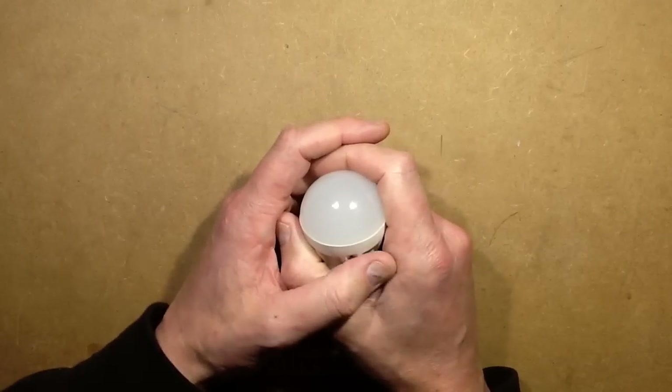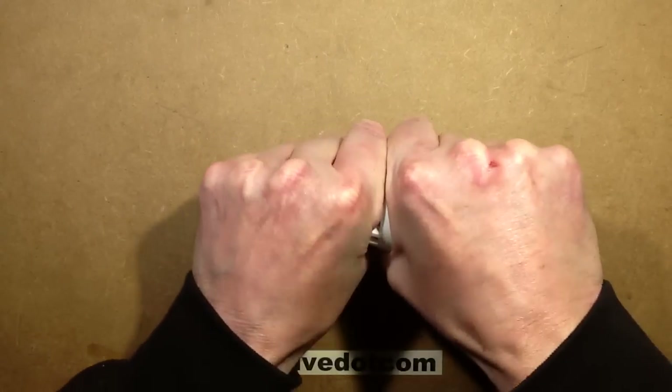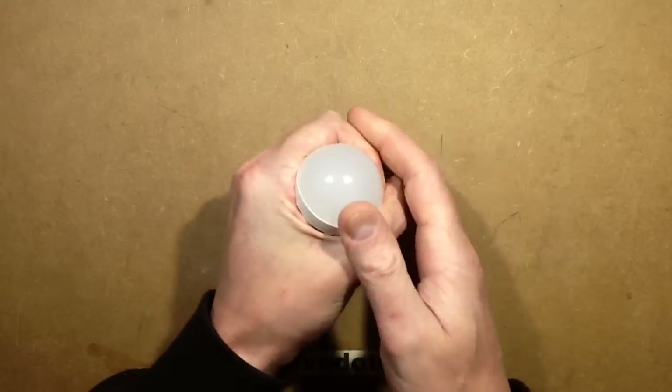If you recall the last one of these I took apart, it just dumbfounded me. I didn't know what to say because it was nothing like what I expected. So let's open this one up.